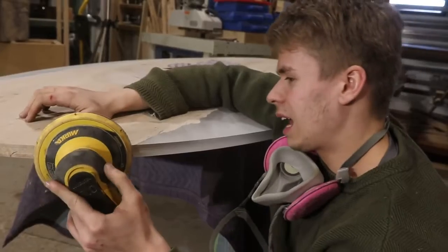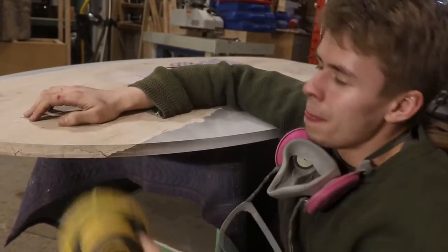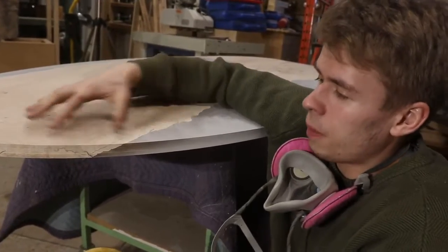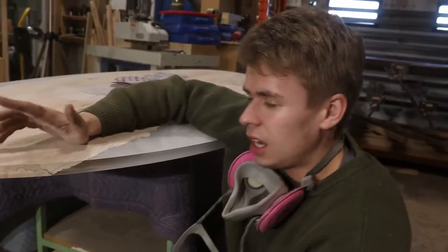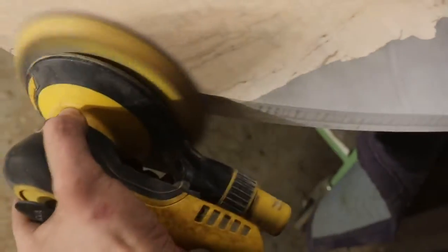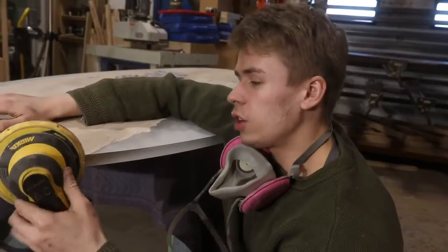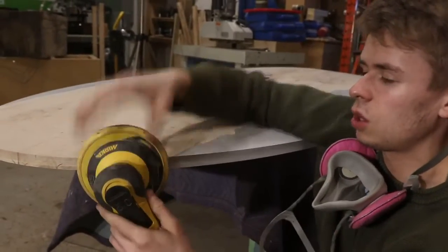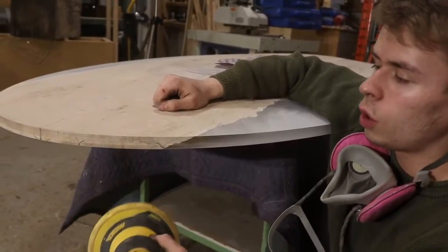And it's a curved surface too, so it's a little more challenging. But the best way I've found to keep your sander flat is to keep steady, consistent pressure into the piece of wood. The lighter you go with the pressure on your hand pushing into the wood, the easier it's going to be for the sander to want to move.